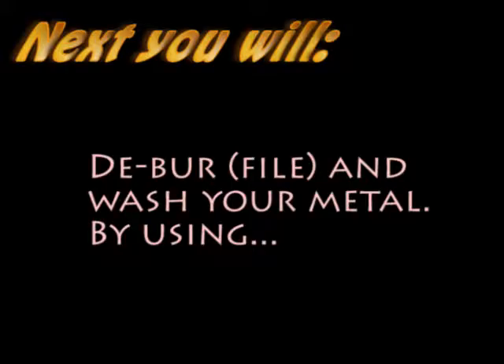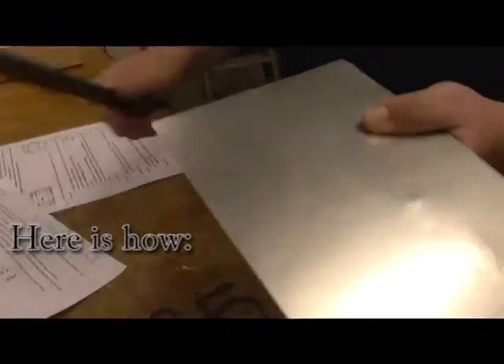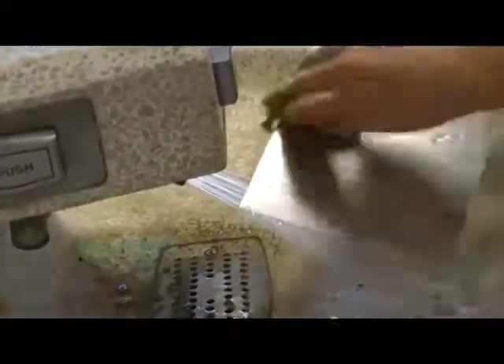Debur and wash your metal using the file. Wash your metal to prevent oxidation. Here is how.